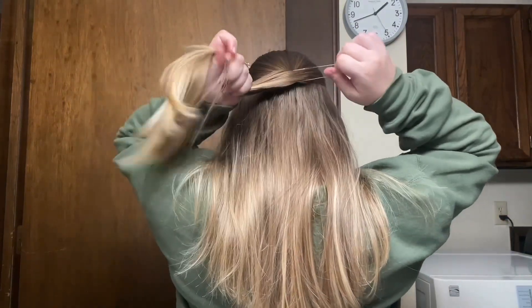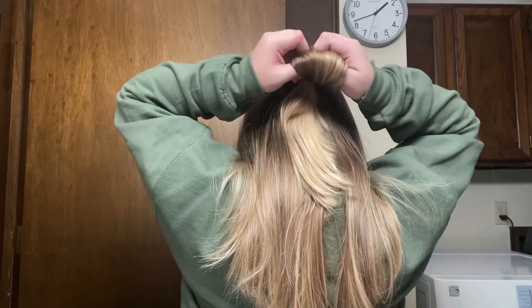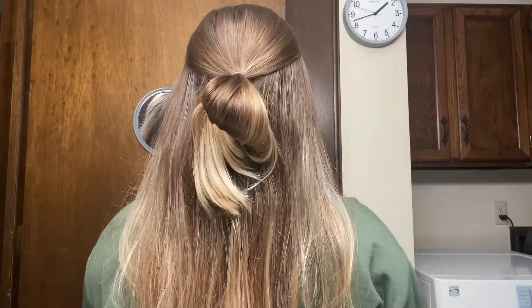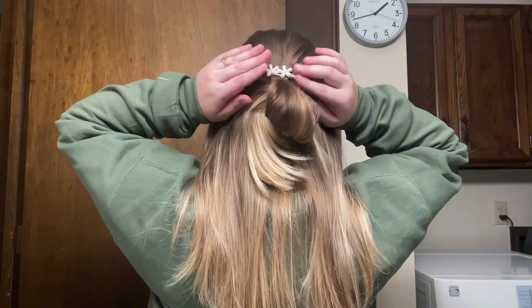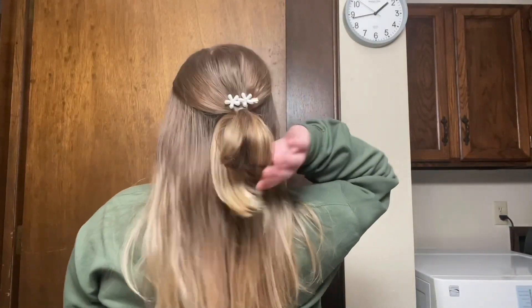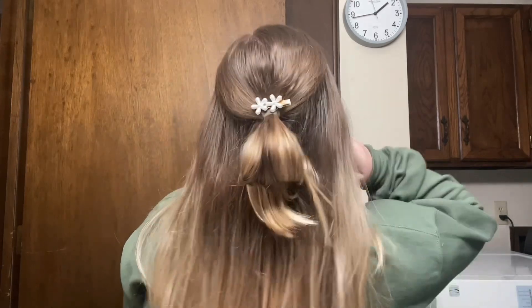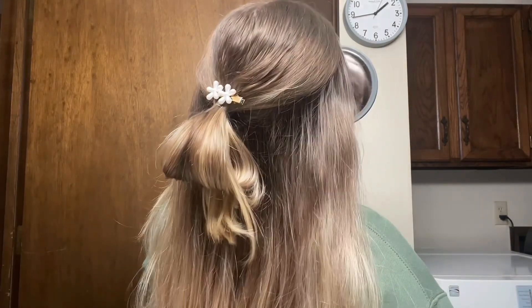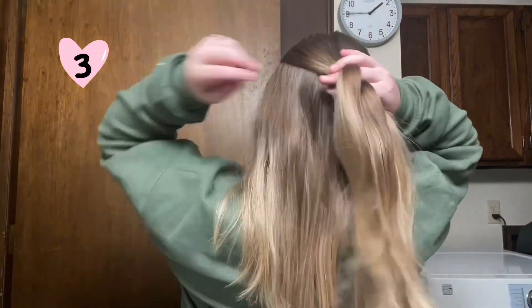This second one is another fairly simple one. You just pull your hair back into a half-up again — that's how all of these hairstyles are going to be — and you just flip the hair halfway through. So instead of pulling the hair all the way through like a ponytail, you just stop halfway and it forms a little floppy bun like that. I just added a cute little hair clip to it and it looks super cute. I really like this hairstyle.